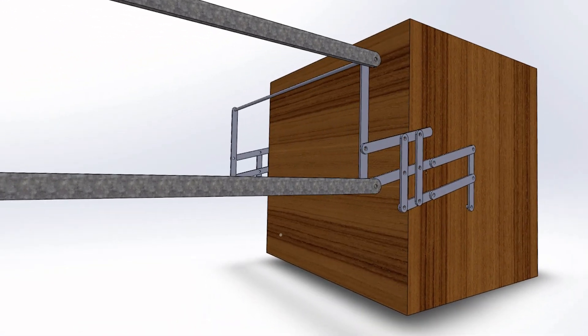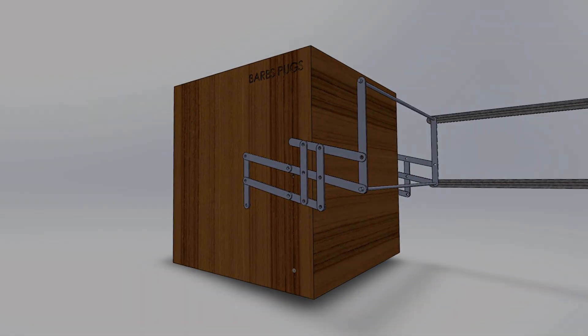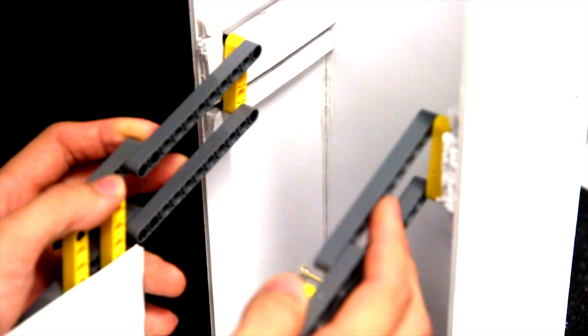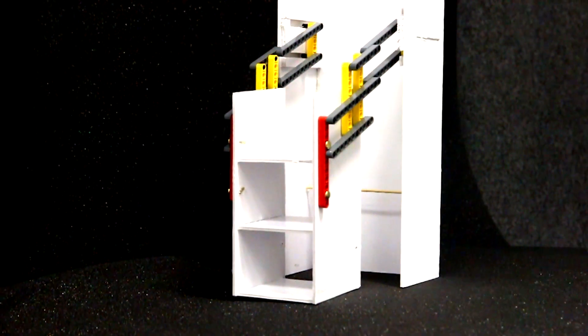What makes the Pull It Down so special? Do we really have to buy an entire new shelf just to use the Pull It Down? The answer is no. It can be easily installed onto your existing shelves. This way, you can obtain objects from high shelves with ease.